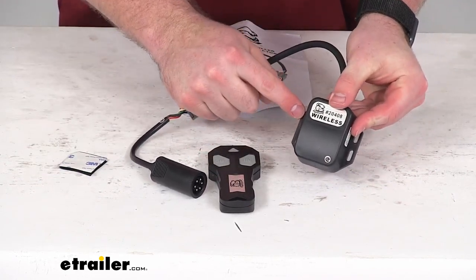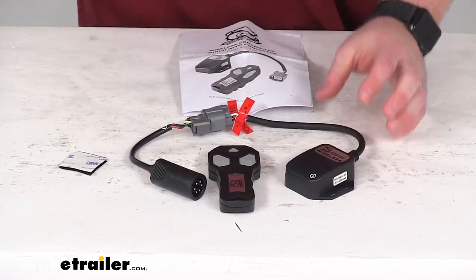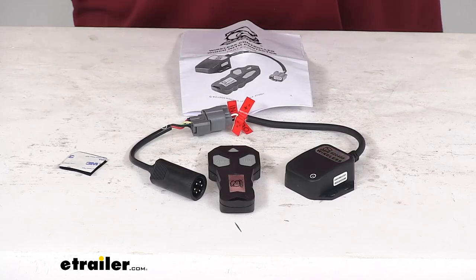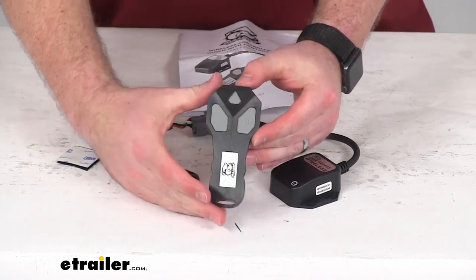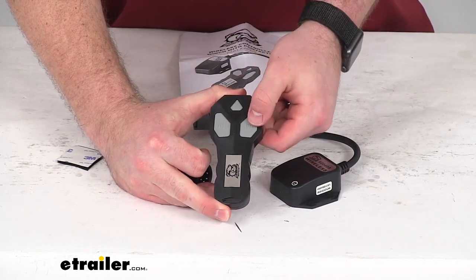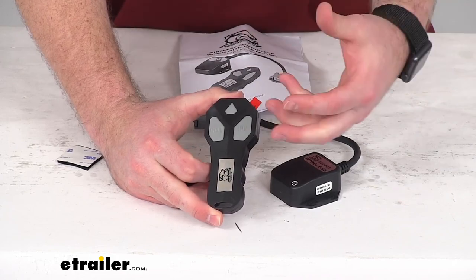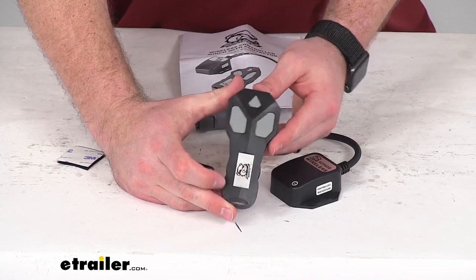You could also put in some mounting screws on the side here if you wanted, but they don't include any mounting screws, so that's just a matter of personal preference. But once you get that all installed, you'll be able to use the remote. You'll have your in and out buttons here that will retract and deploy your cable on your hoist, so it's going to be very easy to operate.